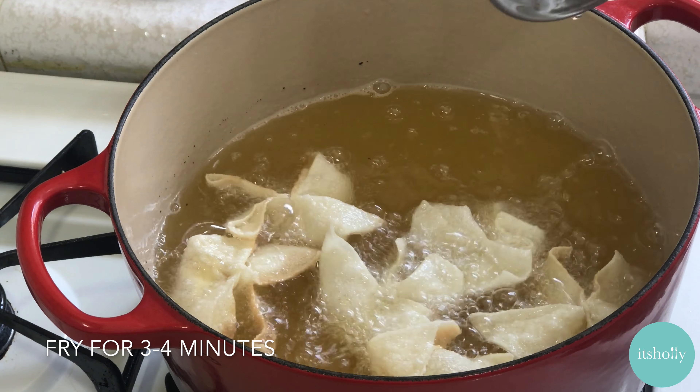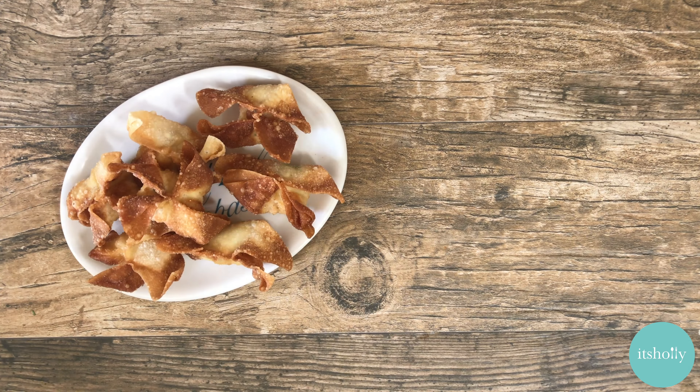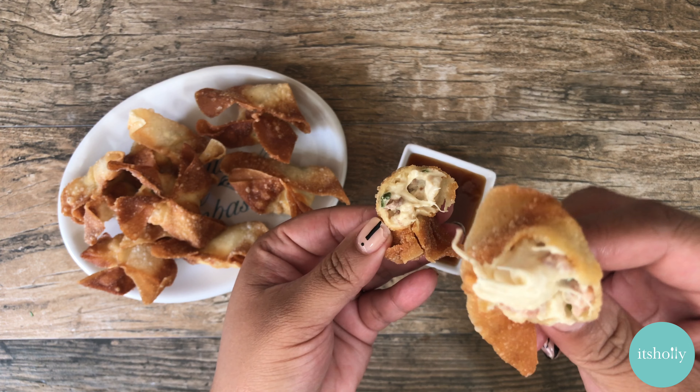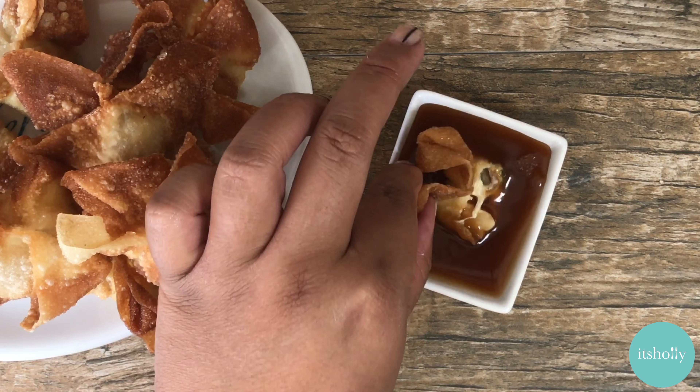Once we get ready, we put a little bit of filling on the table. We put a couple in the middle.